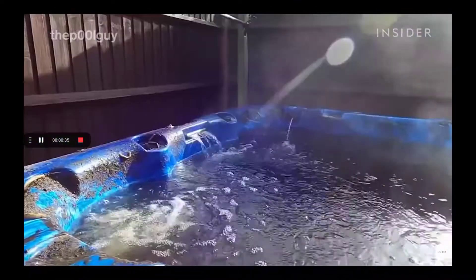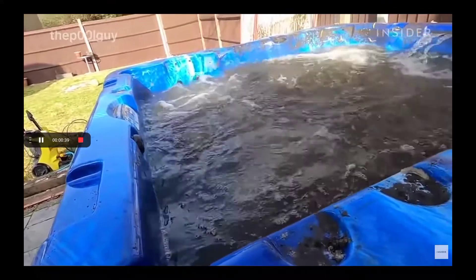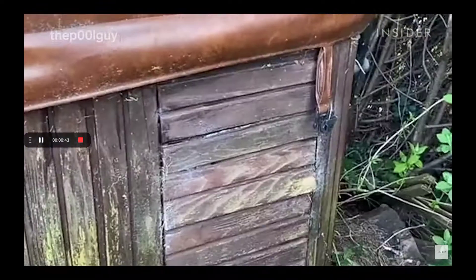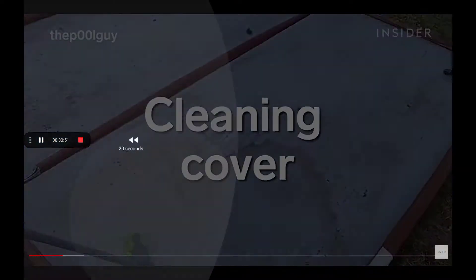That's disgusting. Would you even swim in this after? I don't know what it's like — I couldn't finish. Oh, that's a slug. Look at that huge slug!